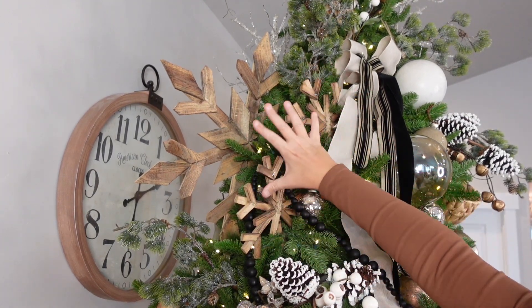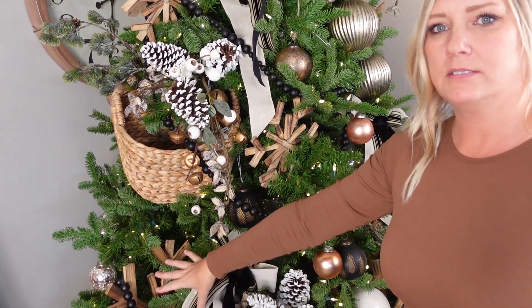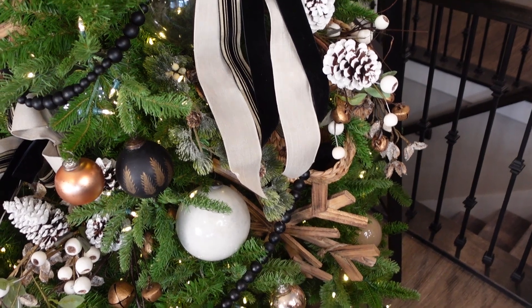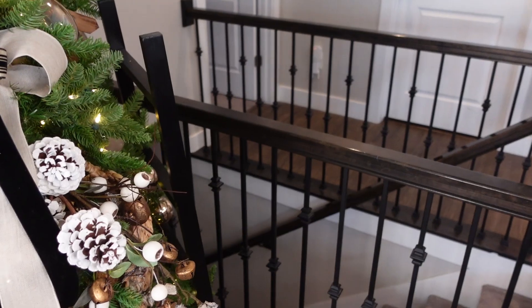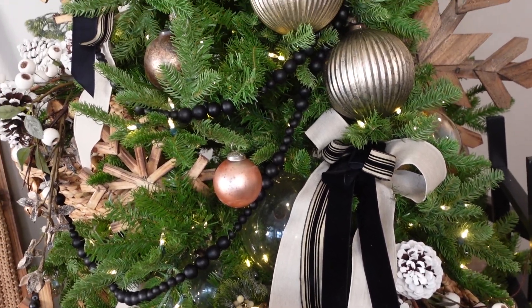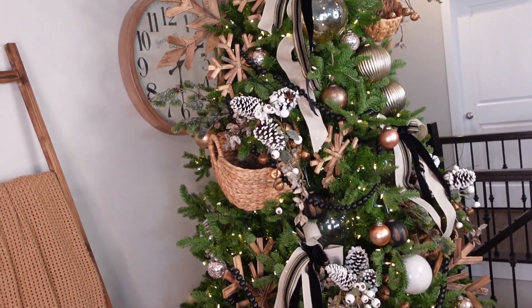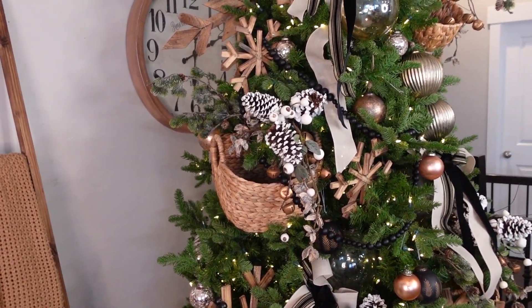I added these big wood snowflakes here. I have this big one in the back, and then I did two smaller ones here. And then you can see I added a big one down here, a big one back here, and also a big one down here. I added all these fun picks too. If you want to see the decorating video, I also have that in my playlist. This is my living room tree — I think this is my most favorite tree I've done so far. It's just so fun and different from any other trees I've seen.